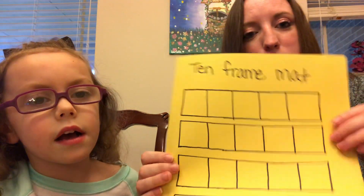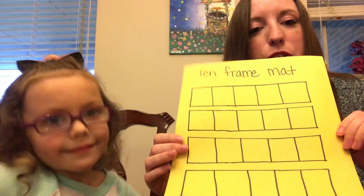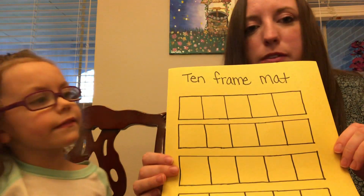Hi! Today we're going to work with 10 frame mats. I am Ms. LaBeouf and this is Aria and she is my co-worker. She's going to help me do this video today, so thank you for being with me. We're using a 10 frame mat that I drew because I didn't have access to one. I drew it up to 20. You can do it up to 10, 15, 20, whatever the skill of your child is. It's totally up to you.